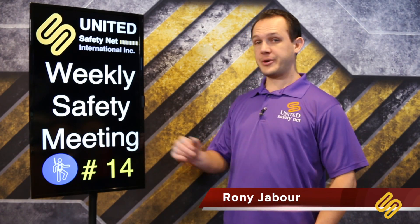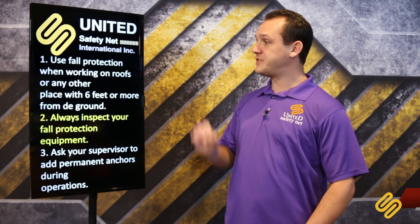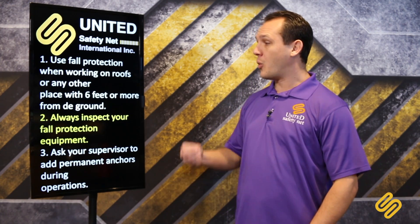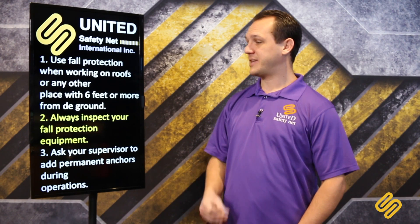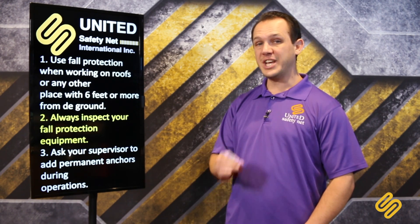Fall Protection Weekly Safety Meeting Number 14. This week we will talk about fall protection. Use fall protection when working on roofs or any other place with 6 feet or more from the ground. So basically, if you are going to work above your head, you do need to wear fall protection. Always inspect your fall protection equipment before each use.